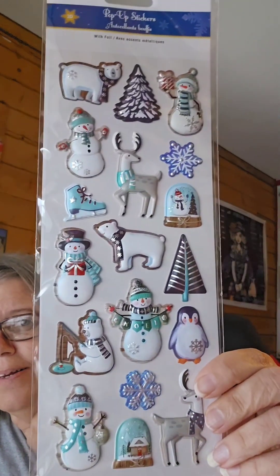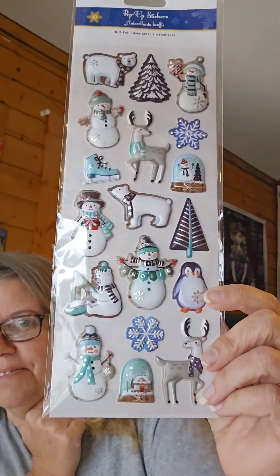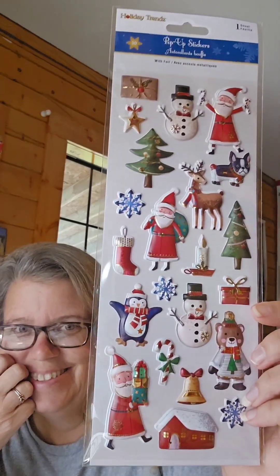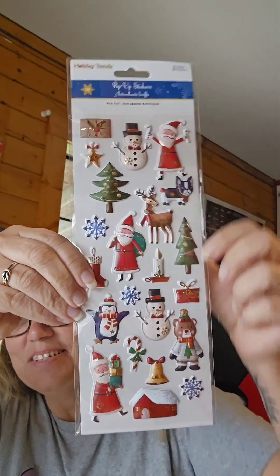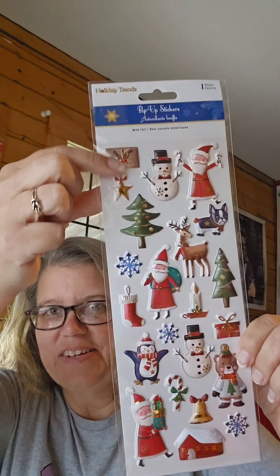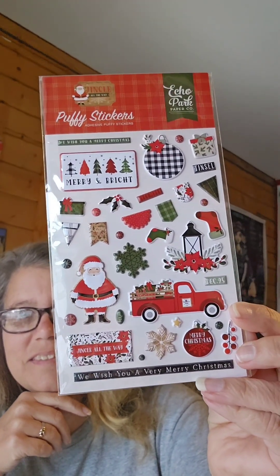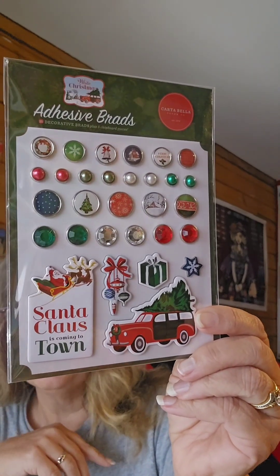Look at the blue and white — look at the polar bears, aren't they adorable? And the penguin! Oh, I am so in love. Can you tell I like Christmas? It's so cute — look at the little puppy! I love that little envelope right here. Then I got some more brads — those are so pretty.